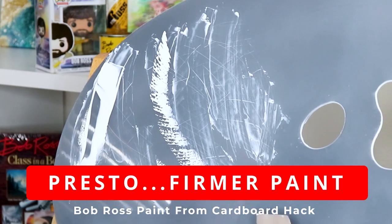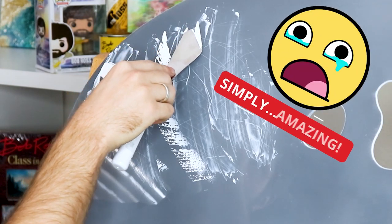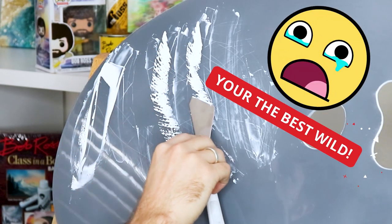Now with our brand new, much firmer paint we can take it directly to our canvas and start paint breaking with it right away with ease.